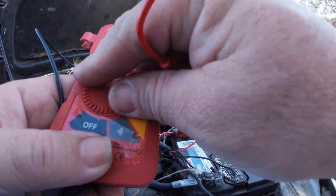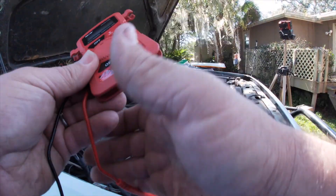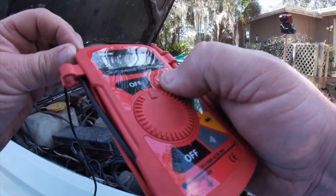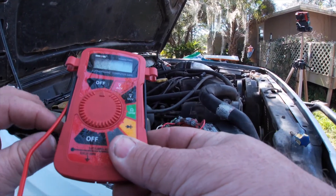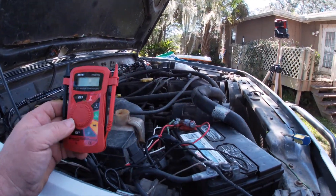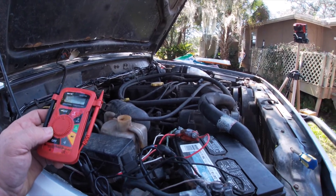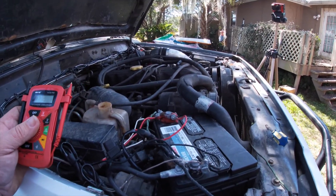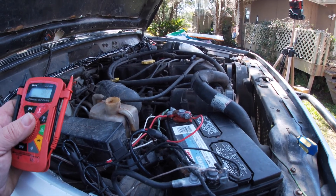It turns out it may just be the ignition switch. A lot of times on these Chryslers, the actuator in the ignition that sticks out and goes into the ignition is usually made of like a pot metal or aluminum anyway. It'll crack or break. You can turn the key on but nothing will happen. You can replace a starter, you can replace everything in the world, but if it's that switch you're just chasing ghosts.